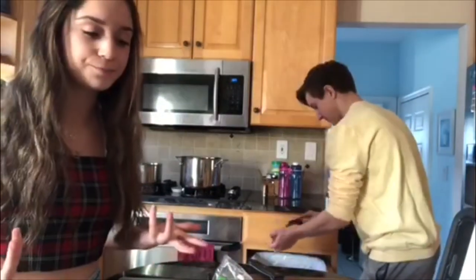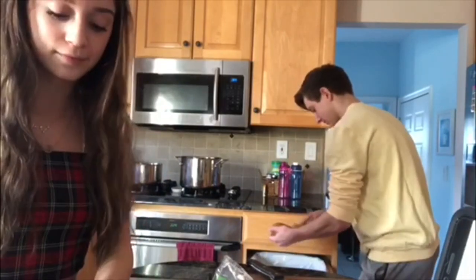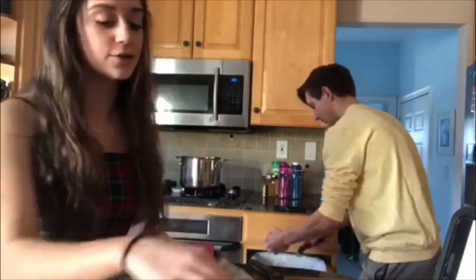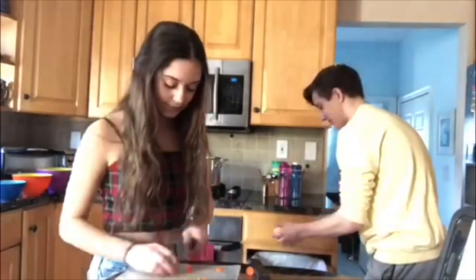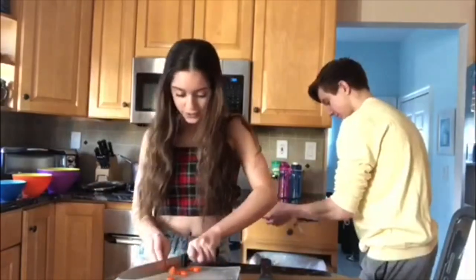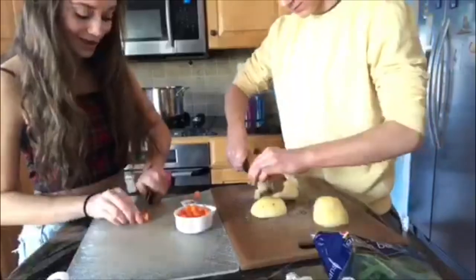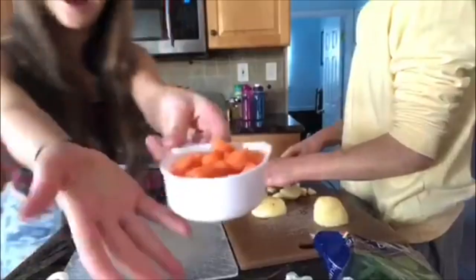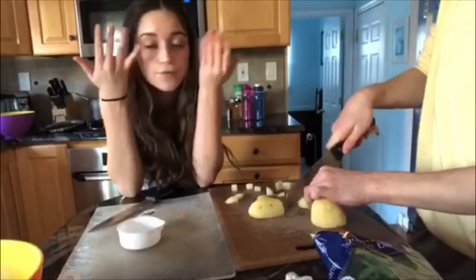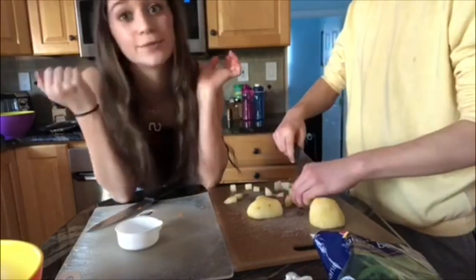I'm gonna start off by cutting the carrots. We're gonna need half a cup of carrots, because all together you need one cup of potatoes and carrots, so that means half a cup of each. It doesn't specify whether we can use broth or water, so we're just gonna use water, because they probably couldn't afford broth.